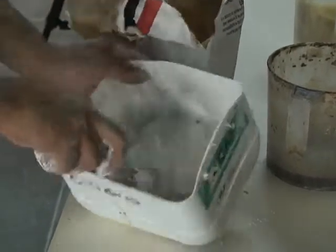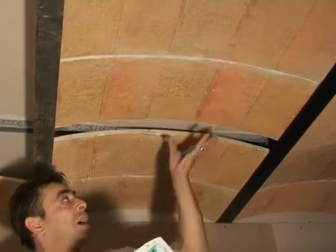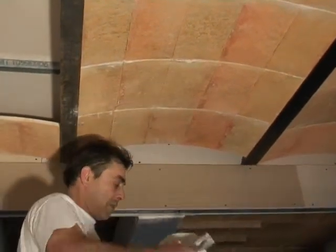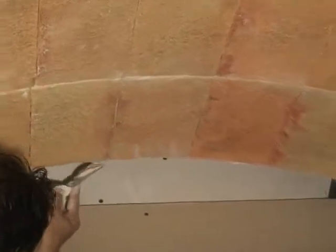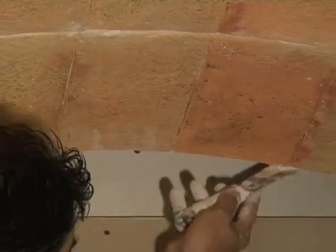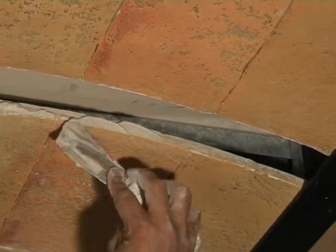Prepare a creamy yet consistent spackle and add a bit of brown color to render it with a more antique look. Move one of the vaults to create enough space to apply the spackle. Begin to spackle the seams, being careful not to ruin any of the hand-finished parts. Push the next vault against the spackle and repeat the application until the ceiling is complete.